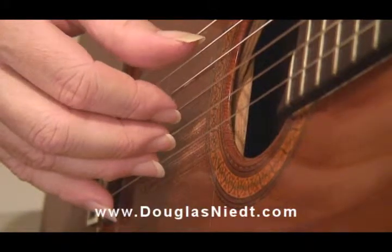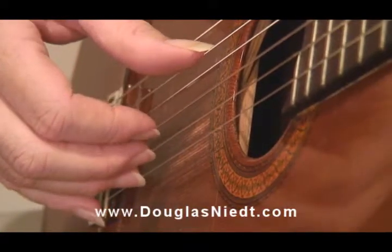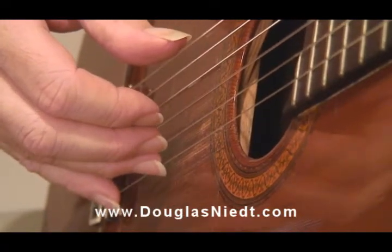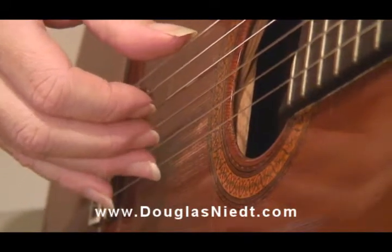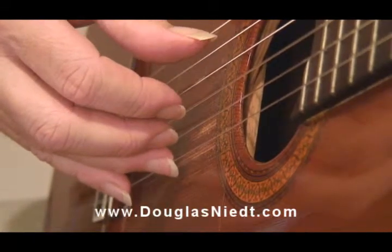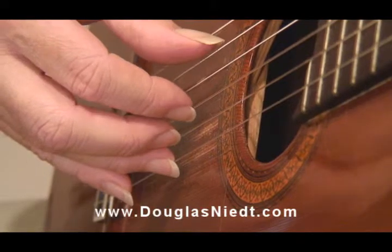Any finger can be used as an anchor finger, including the thumb. Most commonly it's the A finger, sometimes the M finger. What it means is that you simply set, place a finger on a string while you're playing other strings with the other fingers.